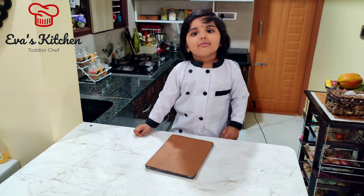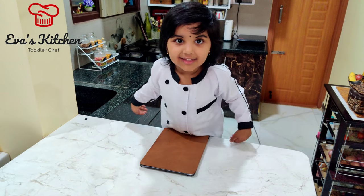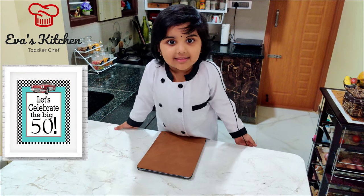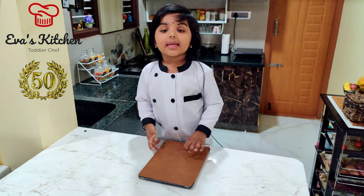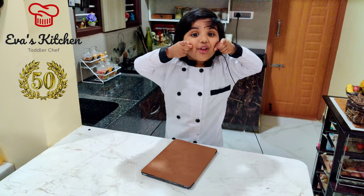My name is Eva. Welcome to Eva's Kitchen. This is my 50-minute video. Let's make something special for you.